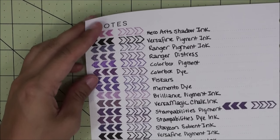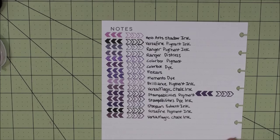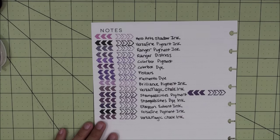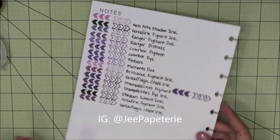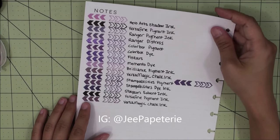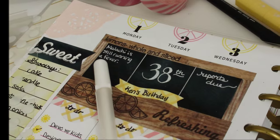I hope this helps you on your mission to find the right ink pad to use in your Happy Planner. Remember to subscribe — I will be doing more planning videos. I do post on Instagram, so if you want visual inspiration I'll be posting planner pages, tips, or cute things I find at the store or online. I will see you guys next time, bye-bye!